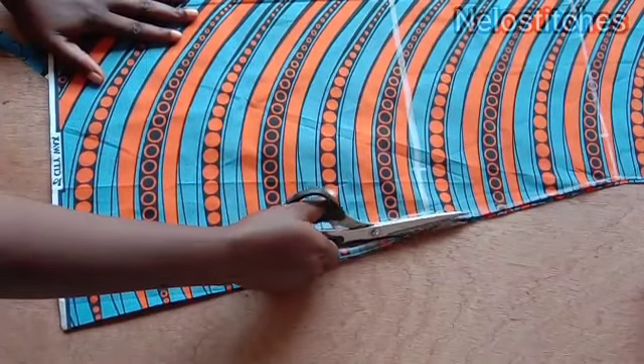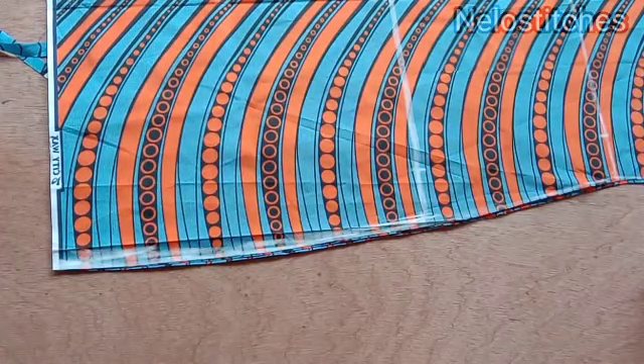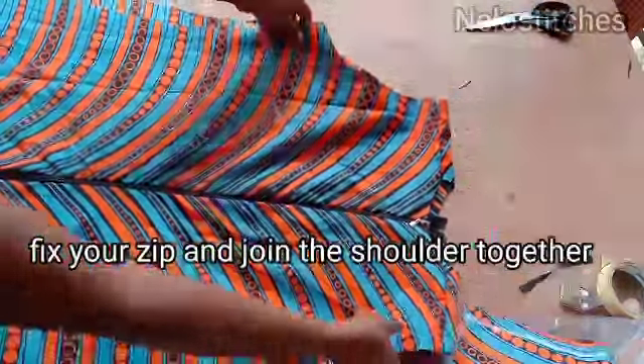After cutting, I'm going to join the shoulders together and fix my back zip, then I'll be back. I've now fixed the back zip, as you can see, and I've also joined the two shoulders together.